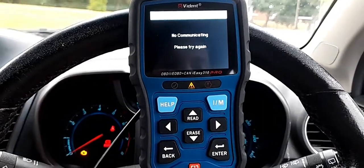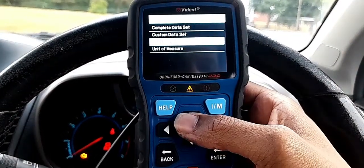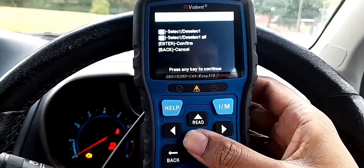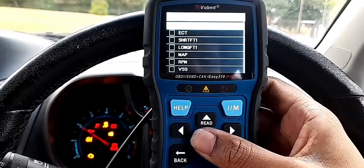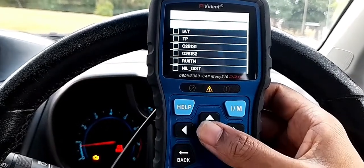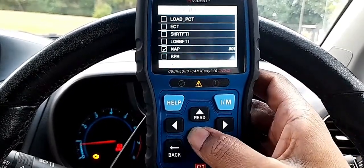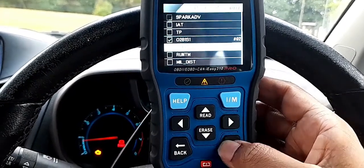I'm going to go to live data here to show you what I mean. Because the O2 sensor — it looks like there's no voltage and it's not moving. I'm going to select custom so I don't have too many parameters. I can see the O2 sensor somewhere here. I'm going to select MAP sensor, O2 sensor 1, and O2 sensor 2.